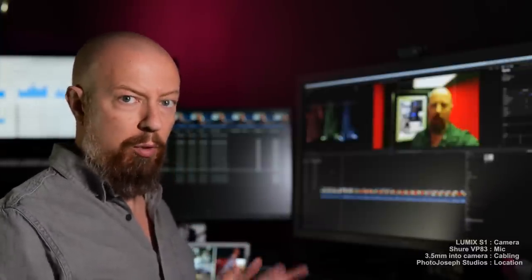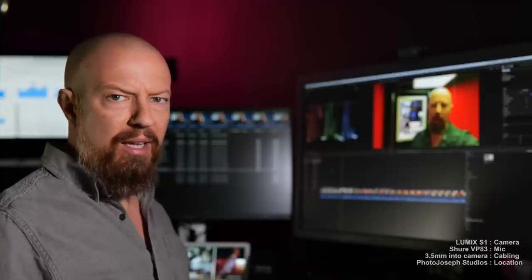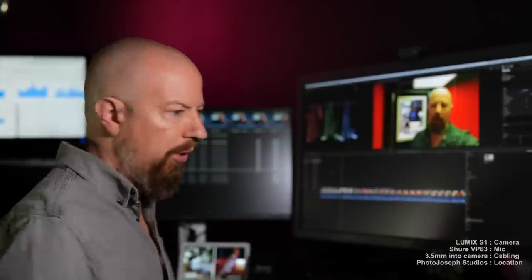When I recorded the first part of this video, I didn't even know that the second cable I'll be talking about existed. So if it feels a little bit disjointed, that's why — but it all comes together in the edit and I'll do a recap at the end, so stick around, it's worth it.